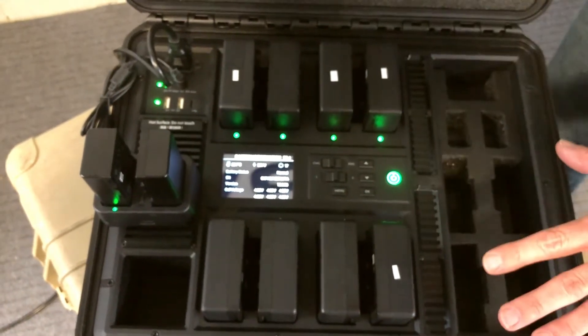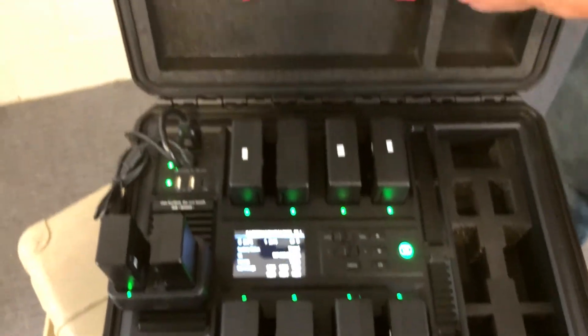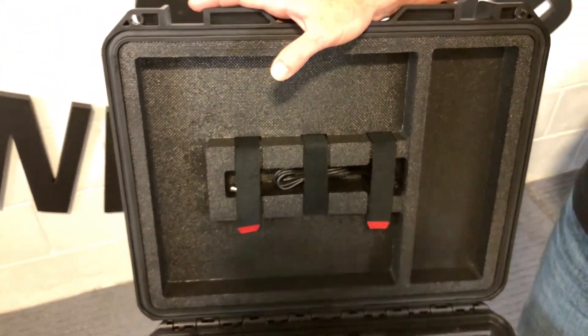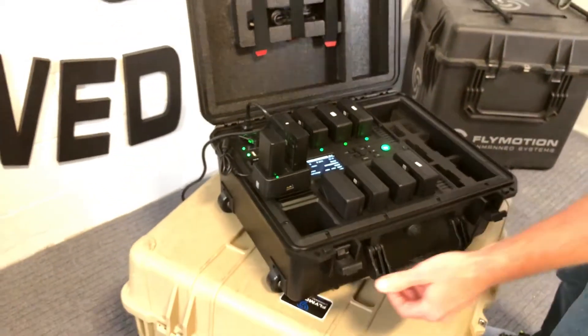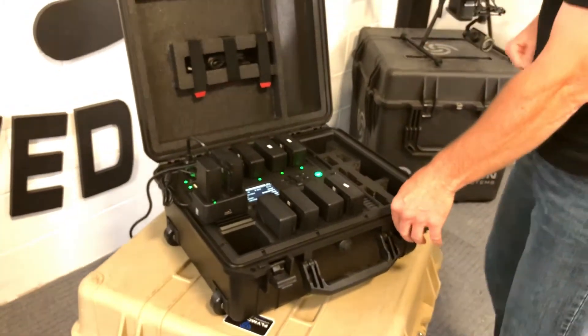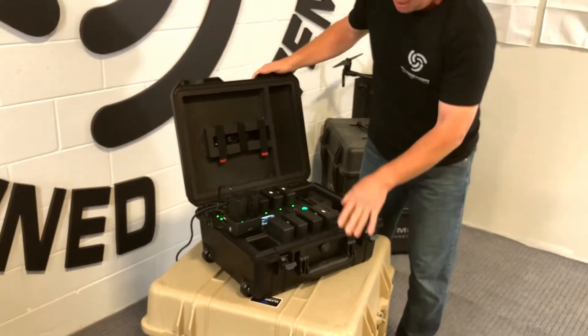As you can see, there are four more port spots here for TB50 batteries, so ultimately I can carry 12 batteries in this case at once. I can also carry two Crystal Sky batteries and a Crystal Sky charger. We finally got a nice place to put all of our cords. The case has wheels on the bottom and a handle that pulls out, so you can easily carry it around with you.